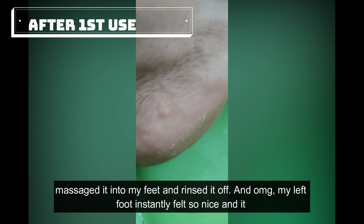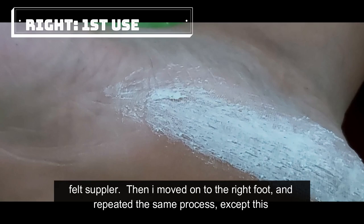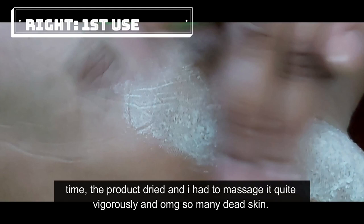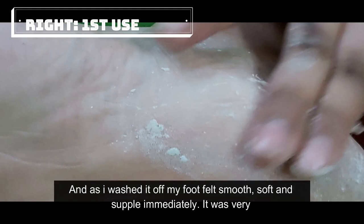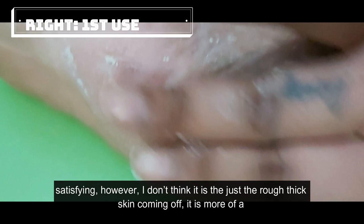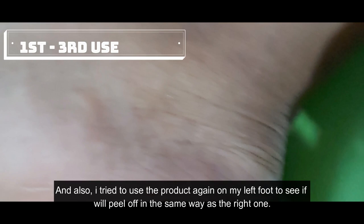I massaged it into my feet and rinsed it off, and my left foot instantly felt so nice and suppler. I then moved on to the right foot and repeated the same process, except this time the product dried and I had to massage it quite vigorously — and so many dead skin came off. As I washed it off, my foot felt smooth, soft, and supple immediately. It was very satisfying. I don't think it is just dead skin coming off — it's more of a combination of the product solidifying and the skin.